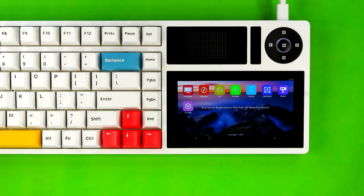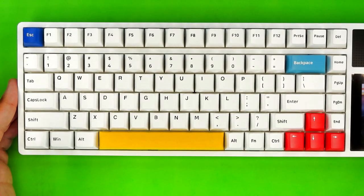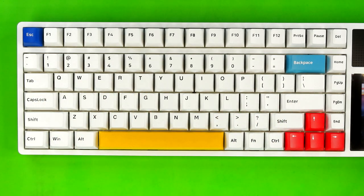Before I dive headlong into the LCD, let's bring the keys back to the front and center for a moment so I can do a quick overview of the function layer, because I know how popular this part of my videos is. It is actually quite important in this video due to the fact that the keys do not have secondary legends printed on them.